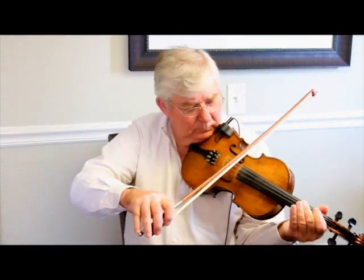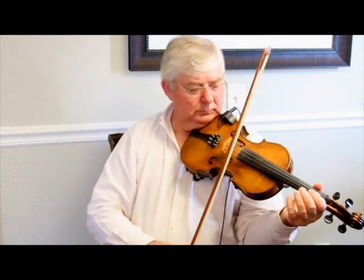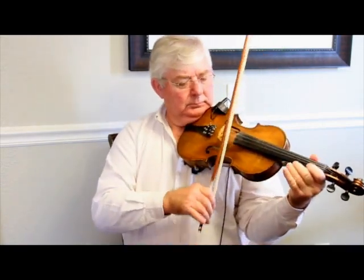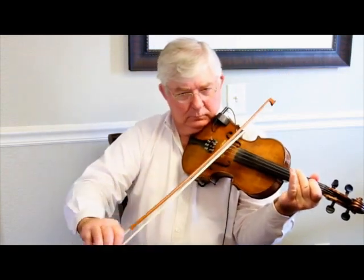Let me play a little bit of it for you. As you can tell, you can hear a real mellow tone, and you also get the cut-through tone with the higher pitch strings.